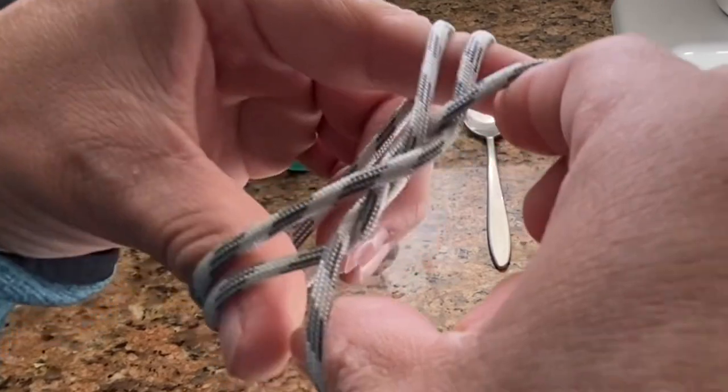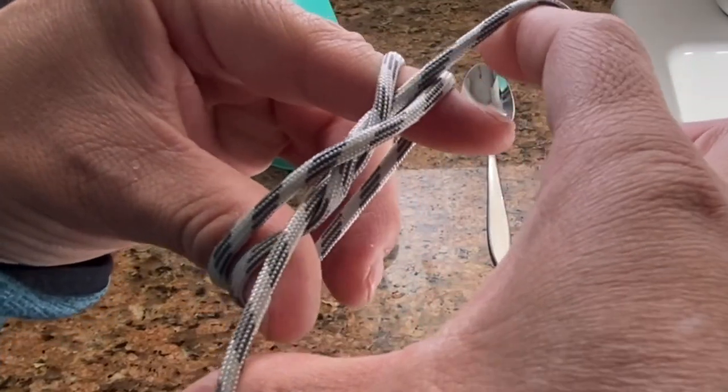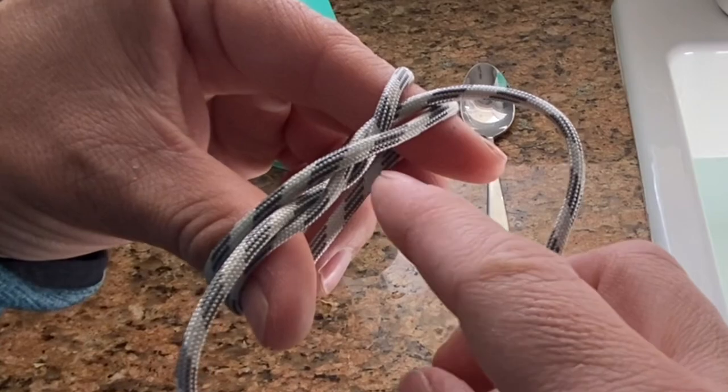Watch again. Everything's going to constrict, constrict, constrict. And this cord is going to hold everything together.